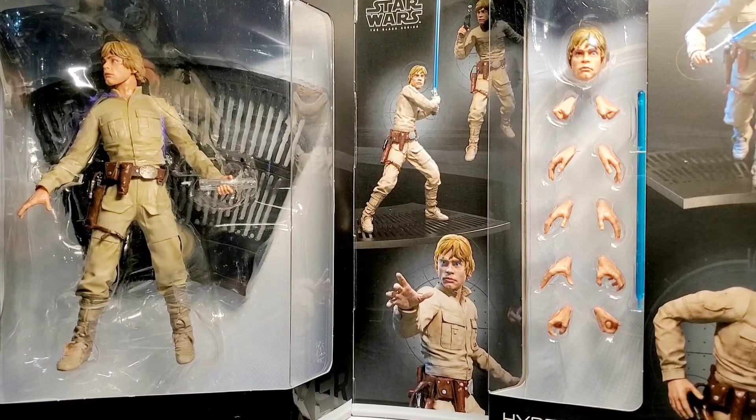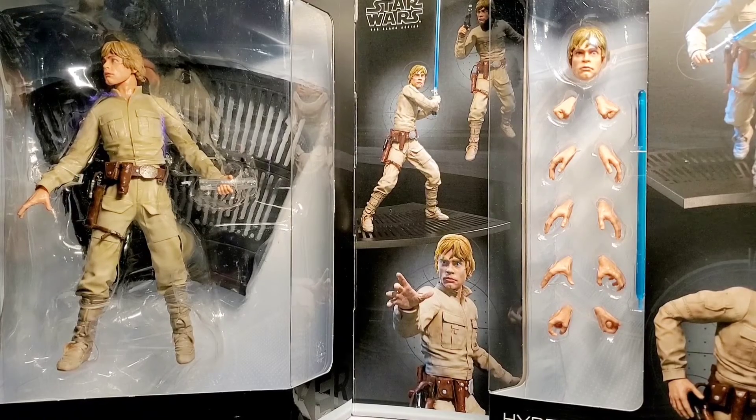Multiple hands, just kind of like a Hot Toys or some of these other more expensive brands — multiple hands, multiple accessories. And it also includes a base. Really cool.